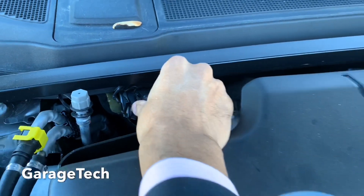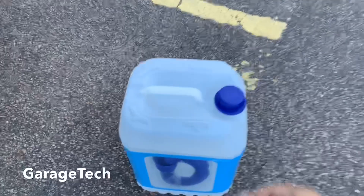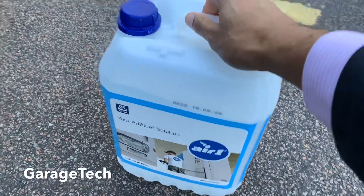And then this is where you top up the AdBlue. This is the AdBlue that I've got — just got this from the Texaco petrol station.